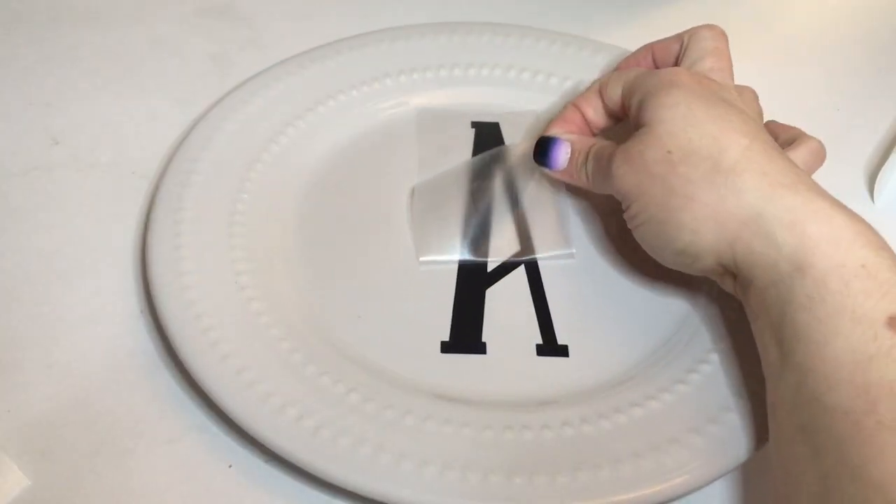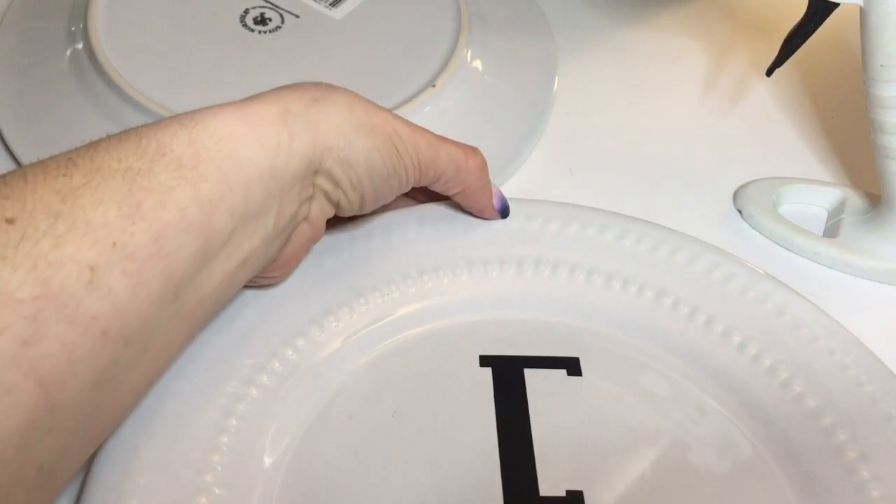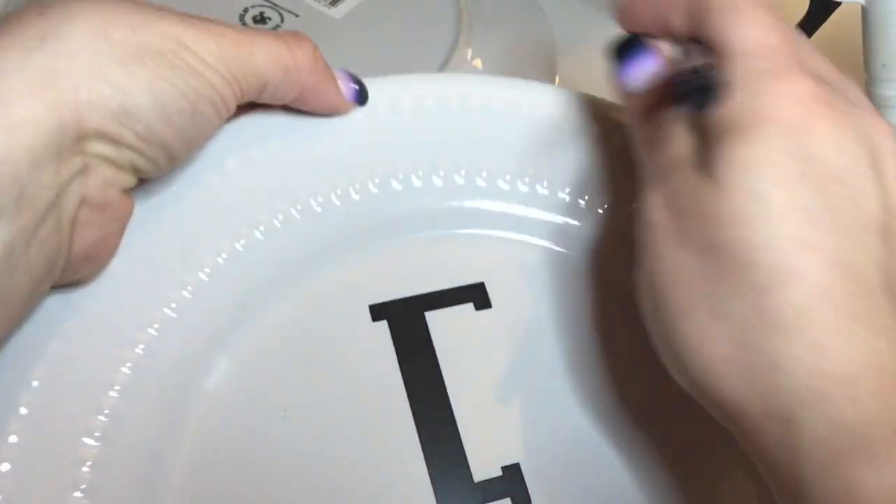These decals are available for sale on my Etsy shop, so if you're interested in purchasing go ahead and click the link in my description bar.